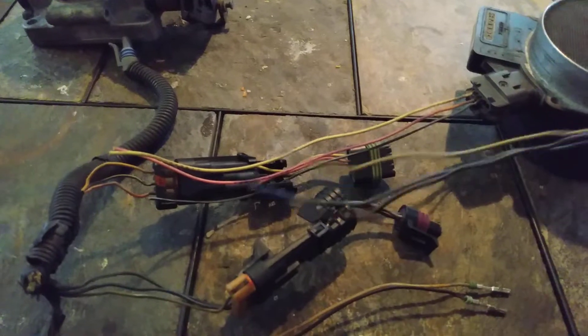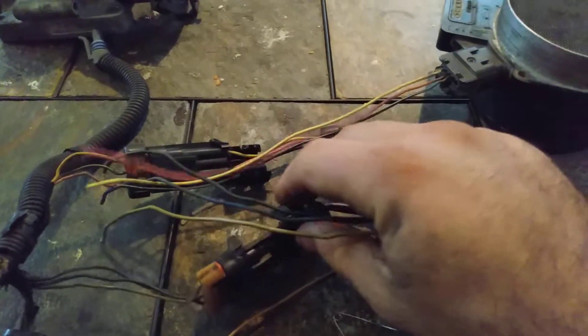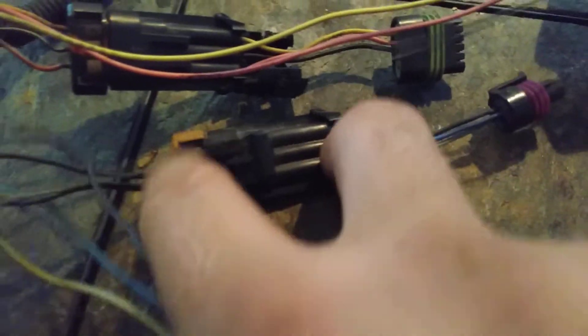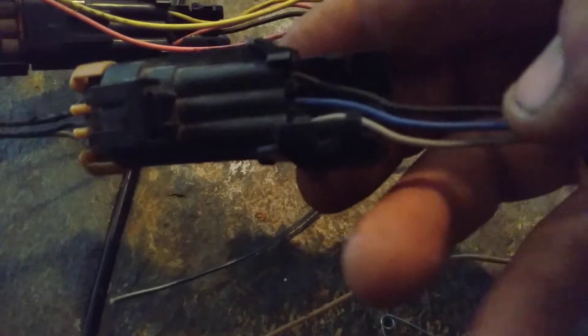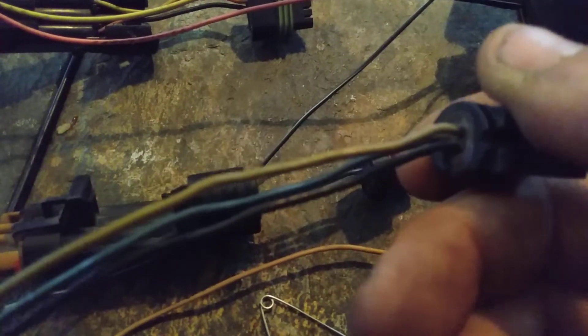Now for our throttle position sensor, it is three wires: a yellow, blue, and black. I've opened this up so we can see where the wires go — it is also color-coordinated. Yellow to yellow, black to black, blue to blue, and tan to your tan wire. When looking at the new pigtail, it is also tan, blue, and black.